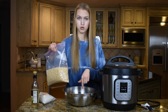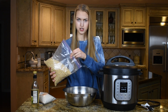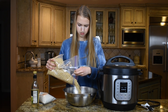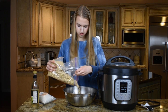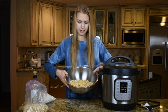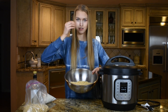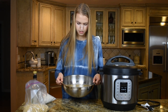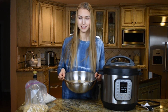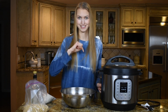The first step is to soak the soybeans overnight. I'm going to roughly measure about two cups into this bowl. Make sure you soak your beans in a container that's very large because the beans will grow about three times their original size. Cover the beans with plenty of water because they'll soak up a lot. I'll let these beans sit overnight and do the next step tomorrow morning.